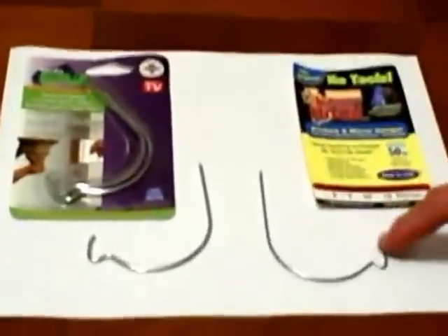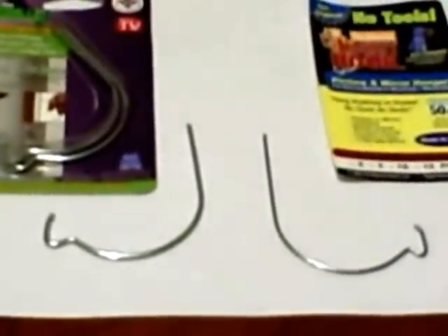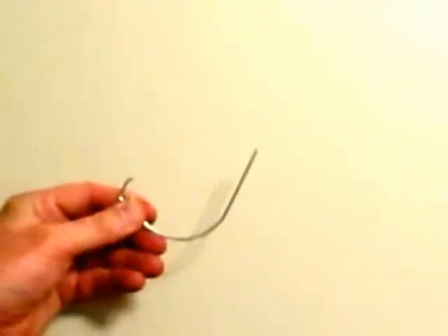It's just a bent piece of wire, and the end is actually self-piercing into drywall. I'll show you the steps to get a monkey hook in the wall. I've made my mark where I want to put my hook for a picture, and what's interesting is just this little piece of wire, the way it's designed,